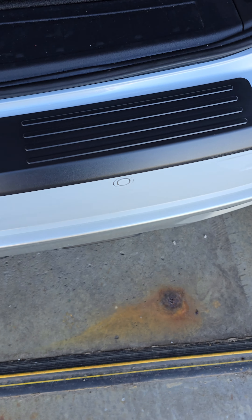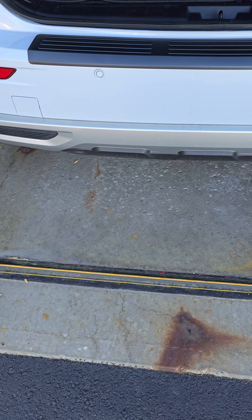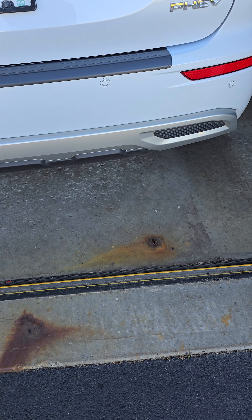I'm pretty happy with it. Trunk closes no problem — as you can see, trunk closes no problem. Looks pretty good.